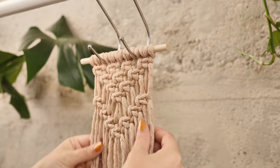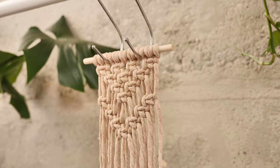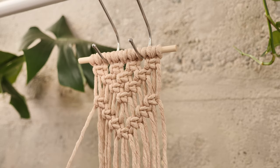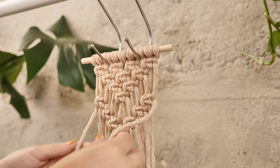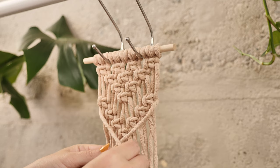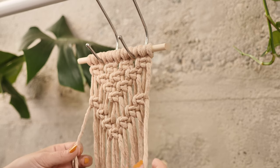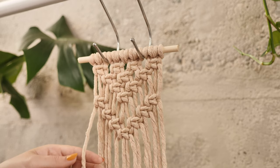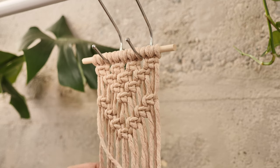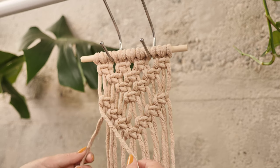Now we've completed all the square knots for this piece. The final knot we're going to use is called the clove hitch, or the double half hitch knot — it goes by several names. For this knot we're going to create a V shape in the form of a raised line using two lead strings. These two lead strings point us in the V shape direction but are not doing any actual knotting — they just stay put and hold the direction. We're going to one by one loop each of the other strings around the center lead string, pulling it in the direction you want your line to go.